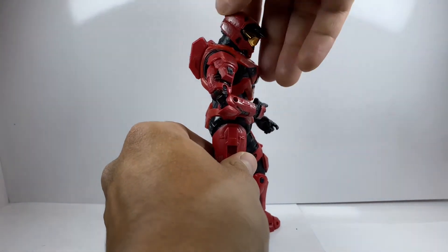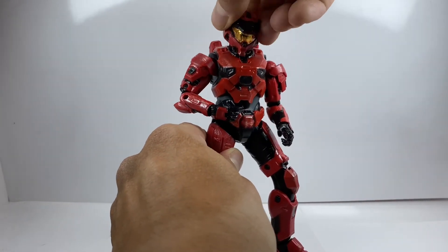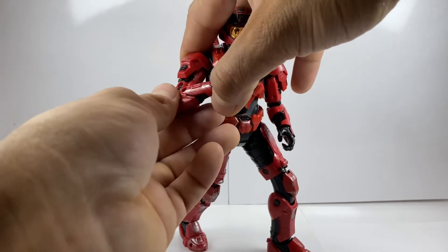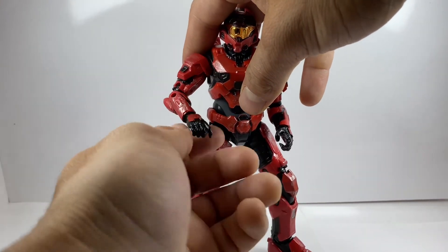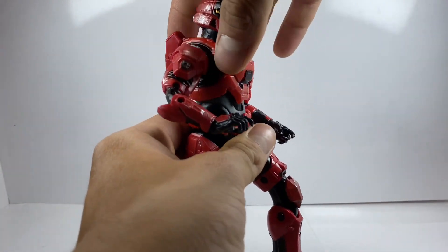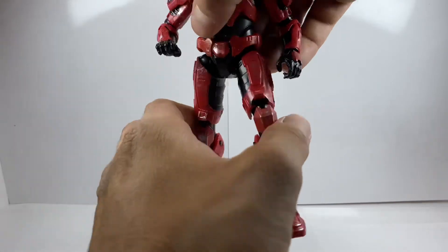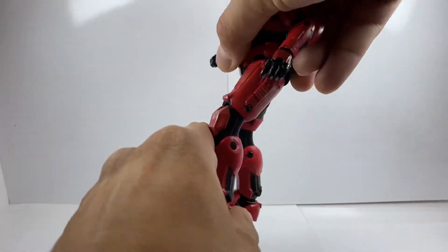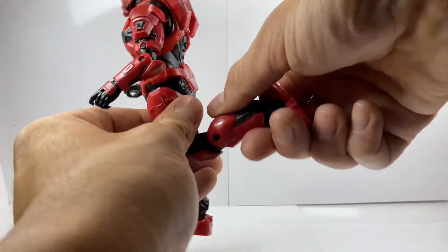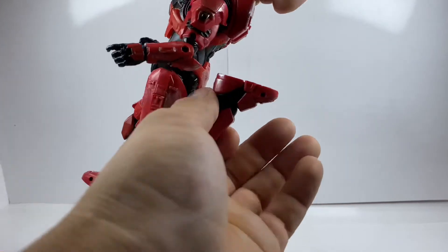Looking at his articulation: he can look that far down and that far up, all the way to the right and all the way to the left, and you do get some head tilt. His arms go all the way out to the side. You get a double-hinge elbow joint, wrist rotation, and wrist articulation. You get slight waist twist and waist rotation, a very slight ab crunch. He can kick out that far in either direction. He does come with double-hinge knees.